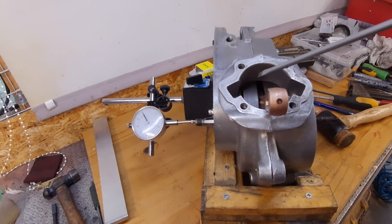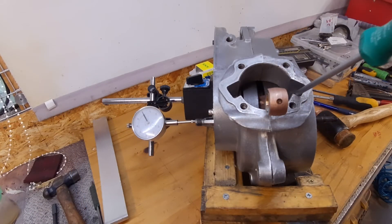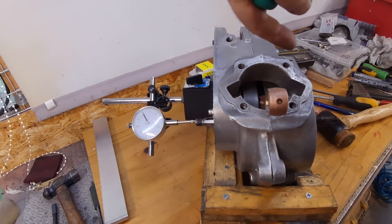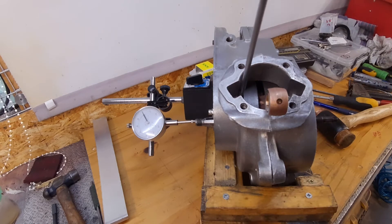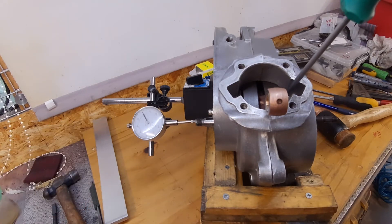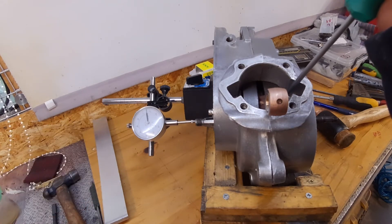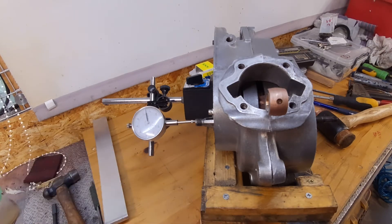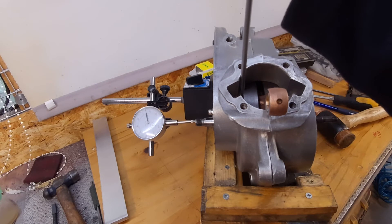Okay, so 10 thou in that side, 5 thou in that side. I've currently got the crank pushed over that way. Gauge is zeroed — just under 5 thou, which is right in the middle of the spec. That will do very nicely.